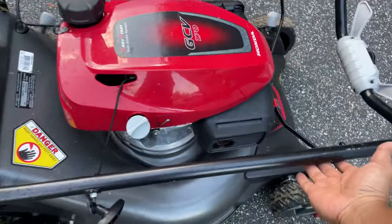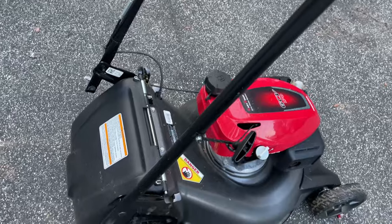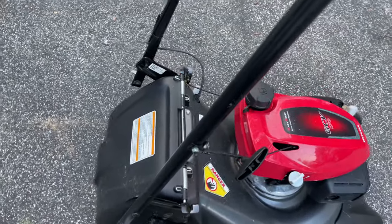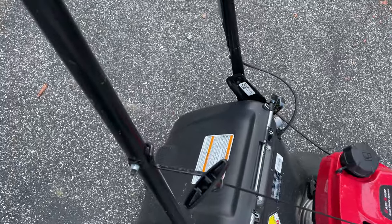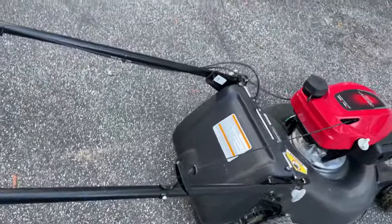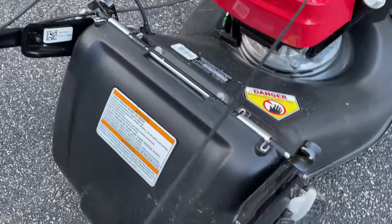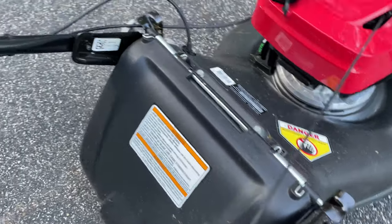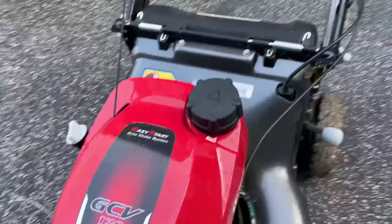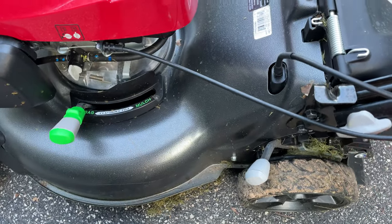Just to show you, right out of the box, this is what it looks like — it's folded like this. You do not have to assemble anything other than pull up the handlebar into place. It has a few positions of height adjustment with two nuts on the side — adjusting nuts that you can easily snap into place. I picked this up at Home Depot.